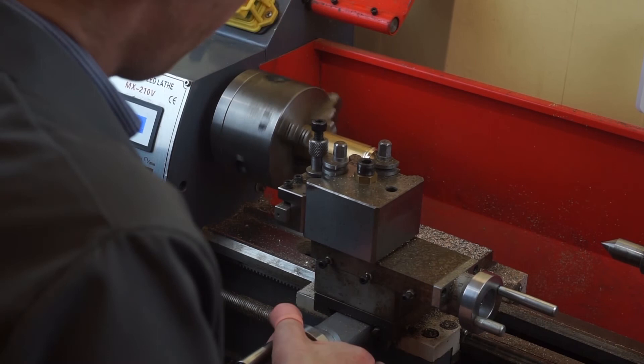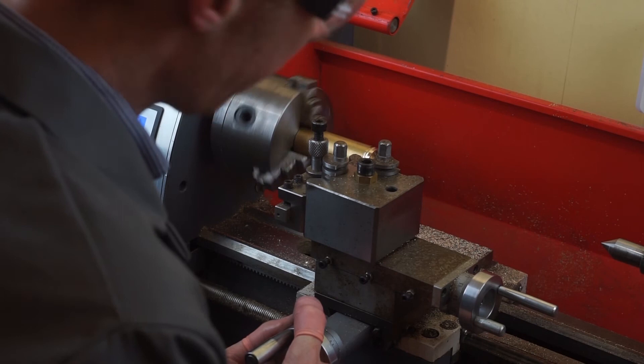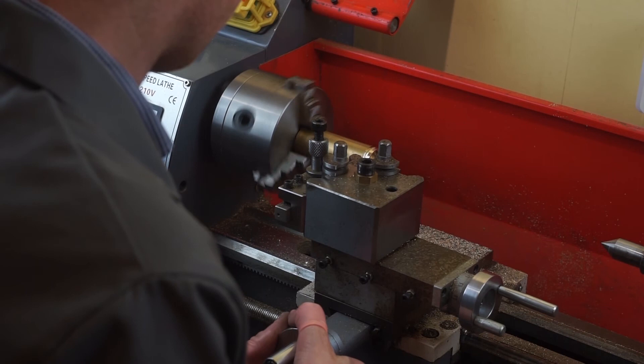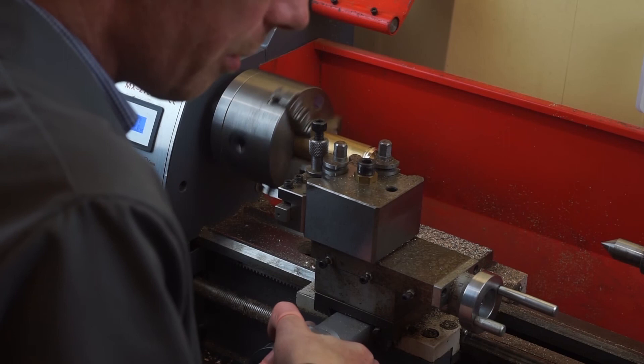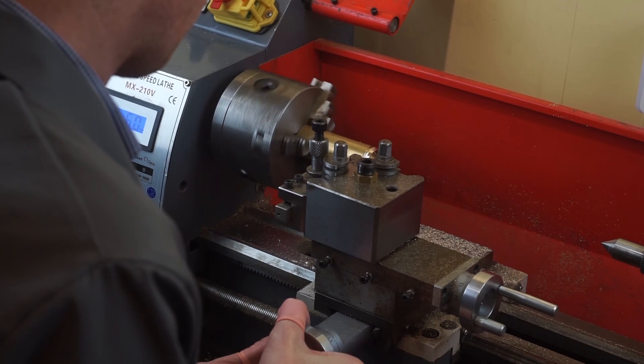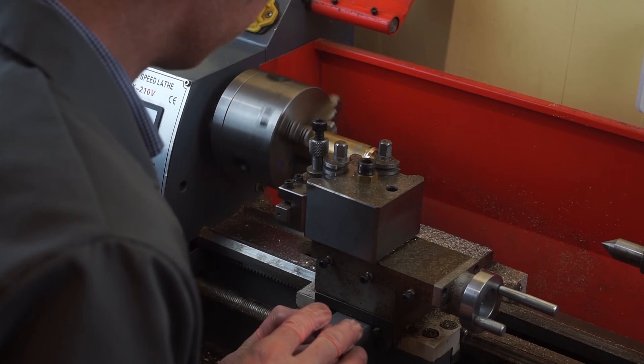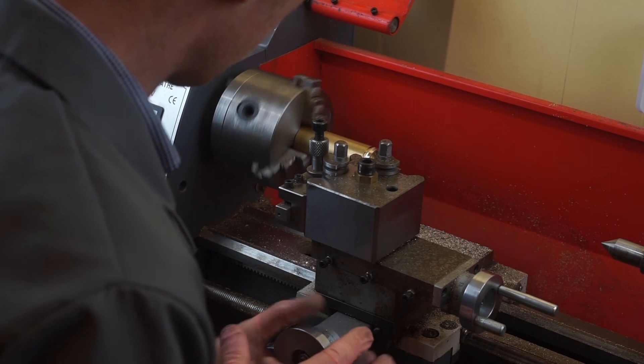One of the funny things about doing this manually is that if I was on a CNC machine, it would part this in about two seconds — it would just go straight through. But the way I do it here I have to go a lot more slowly in order to make sure that the cut is effective and I don't make a mess of it. I'm getting quite close now — you'll notice the difference in the sound the machine is making as I get really close and the metal that is left to cut gets really thin. There we go — that's it, and it's off.